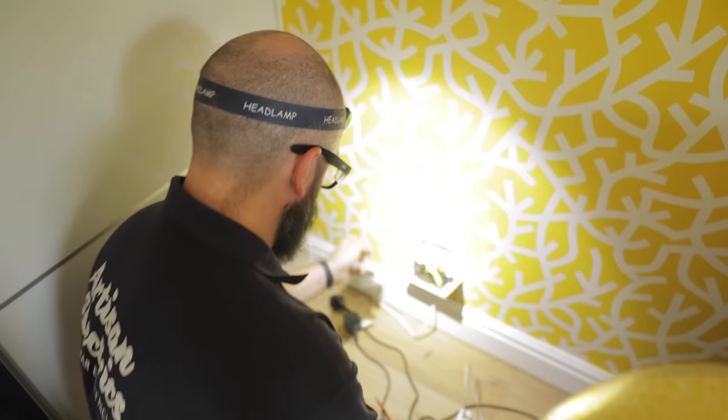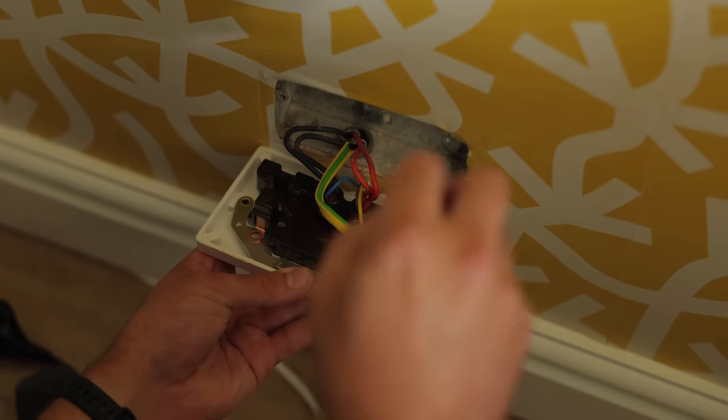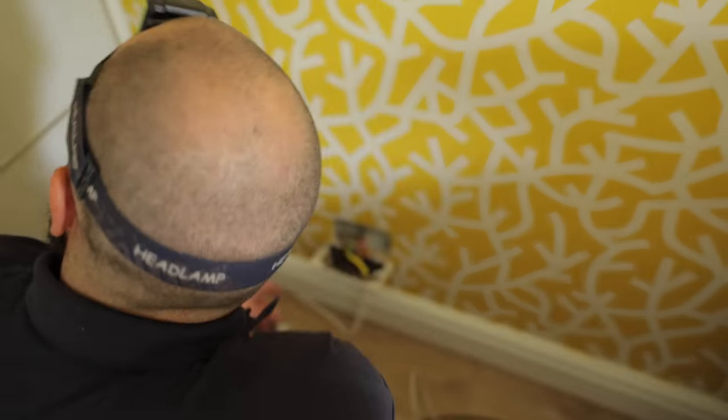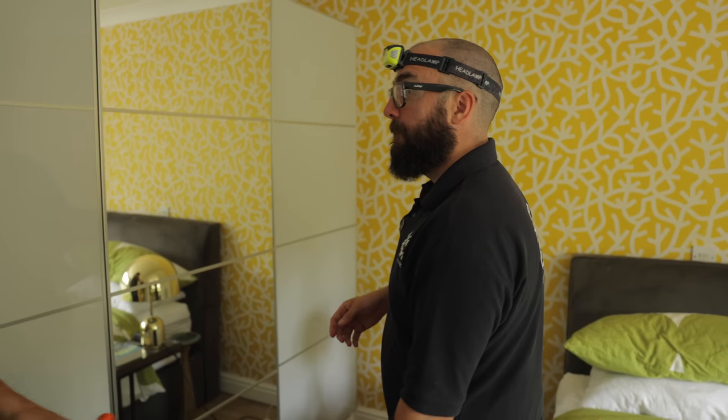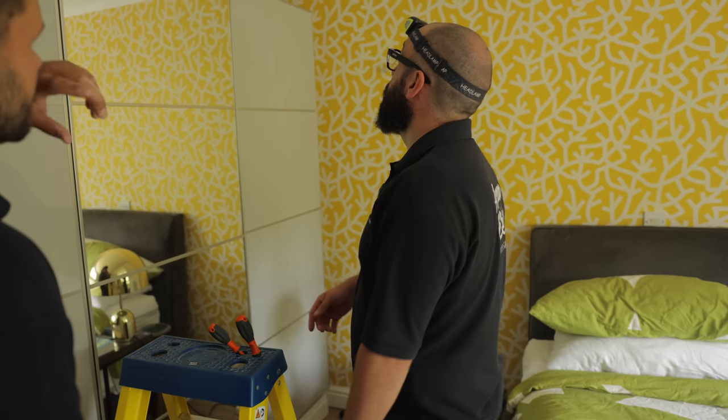It's a bit iffy — they've broken out the bottom of this socket and put a one mil flex into here. The connections look quite loose as well. I wonder where that disappears to — probably to some lights. There's a plug socket just up there and the flex literally goes up on top of that cupboard.